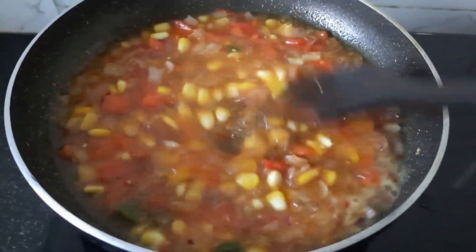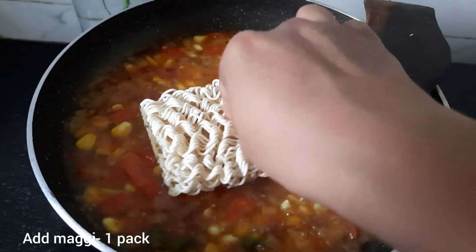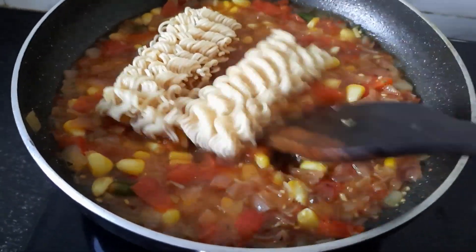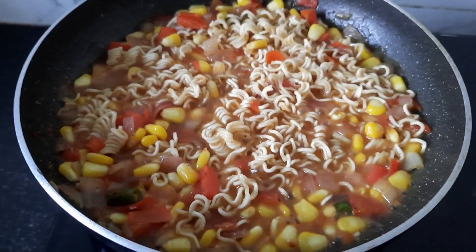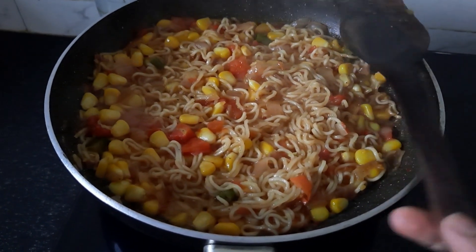Now let's boil it for 10 seconds. Then we add Maggi noodles and let it boil. We will cook the Maggi on medium flame for 2 minutes. The Maggi is ready.